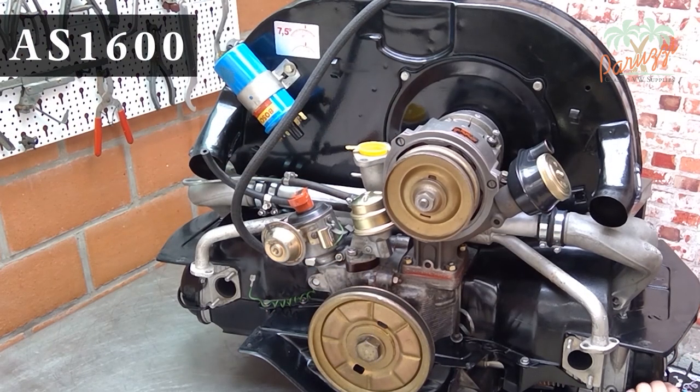This AS1600 comes from a 1303 convertible. The engine had a lot of imbalance, something that could only be remedied by a complete engine overhaul and by balancing the crankshaft with flywheel. But for that, the engine had to be completely dismantled.